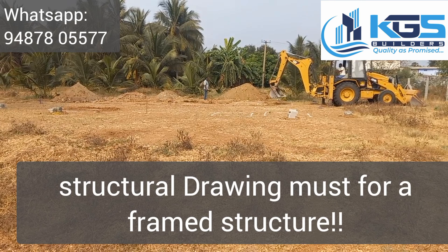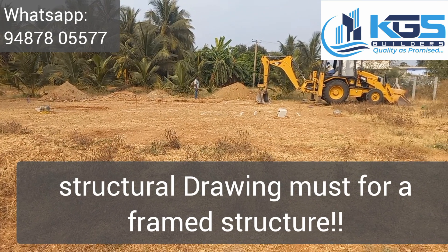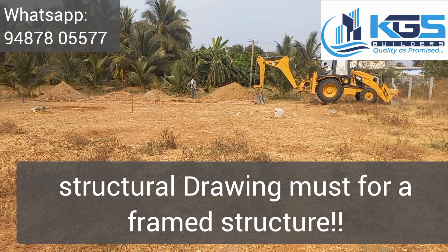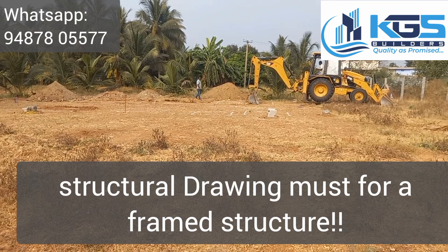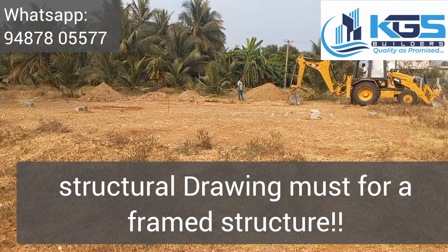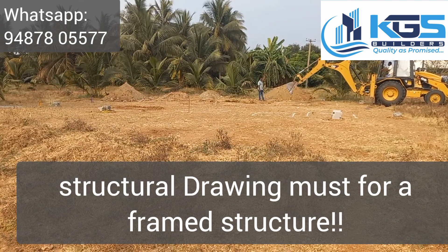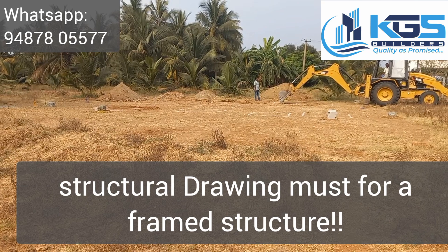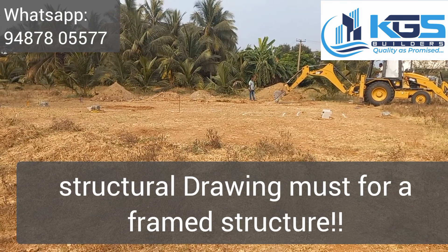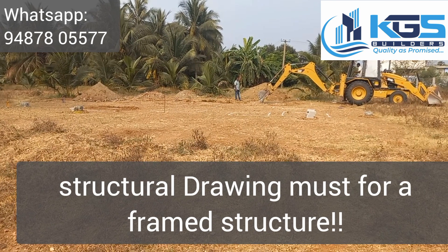This is the 2D sketch and the structural drawing. The standard is 9 inch by 9 inch column and the footing is 3 feet by 3 feet.